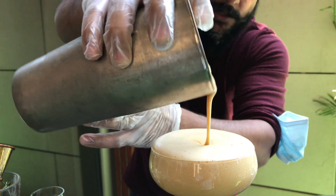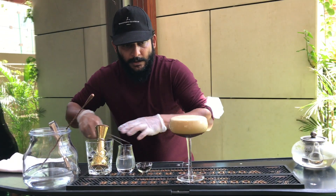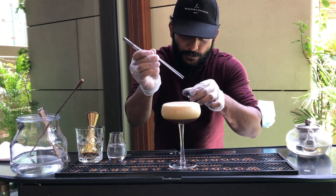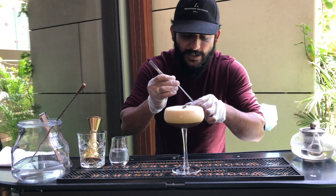Just like how we are making an espresso, at the same time if you have some coffee beans at home, you can garnish it with those nicely. If not, that's fine.